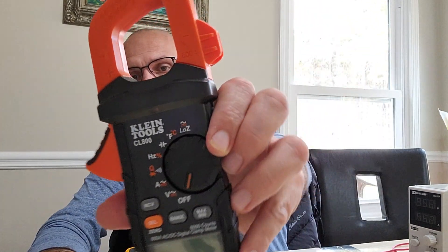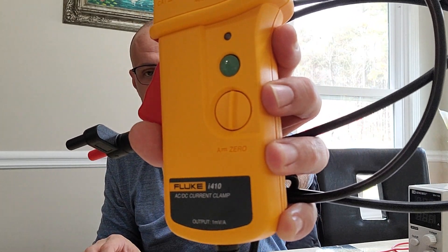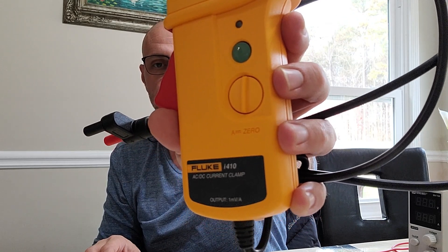The next piece of equipment is medium price - well, still expensive - costing a hundred and thirty-five dollars. It is the Klein Tools CL800, and so far I have found this to be very, very accurate. The last piece of equipment is the most expensive at two hundred and twenty-seven dollars for the clamp meter itself, and it is a Fluke.